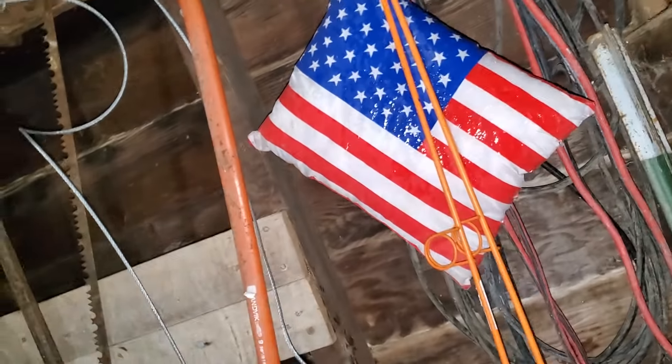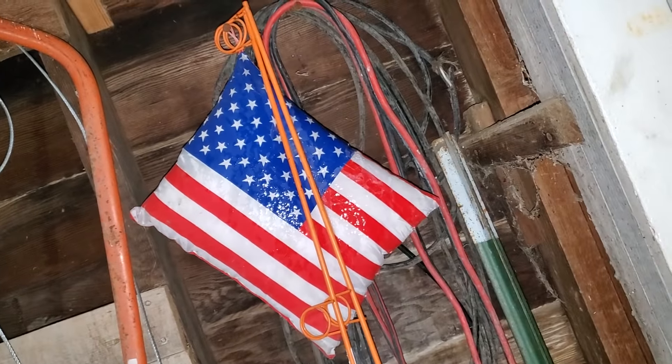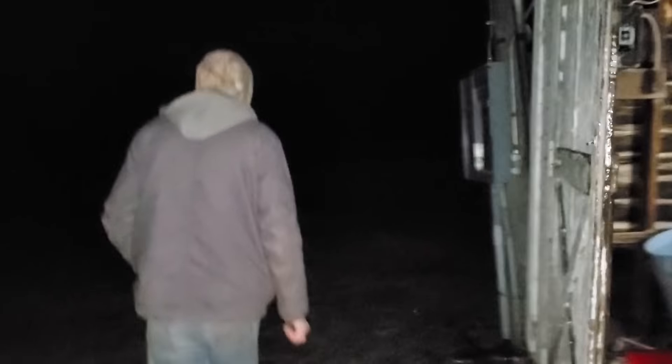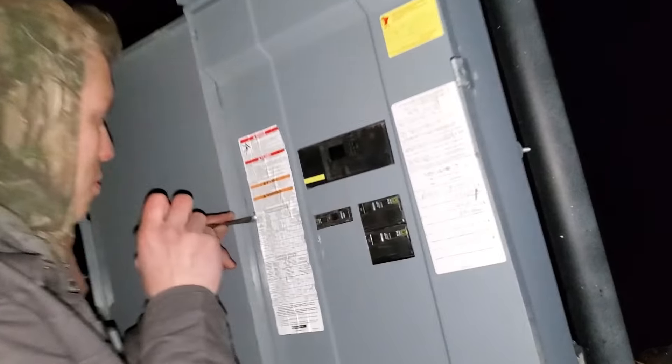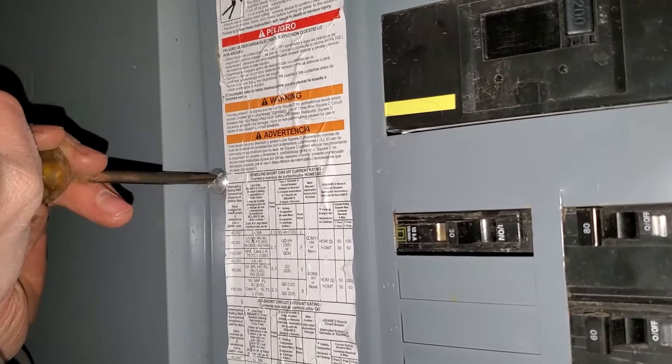Hey, is that your pillow? Nice — you even have it hanging in the correct way. The flag is on the left side, which is the right side. I think it's hanging right. Somebody's going to tell us — it's supposed to be on the left. We're going to finish opening the panel now. We'll be right back.